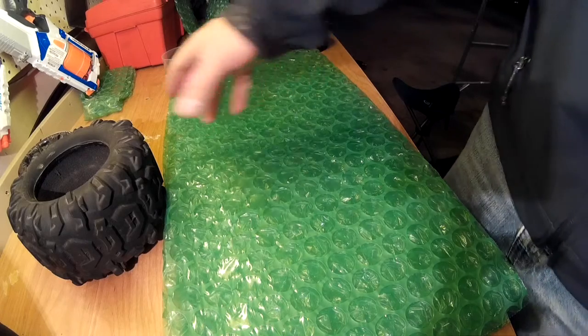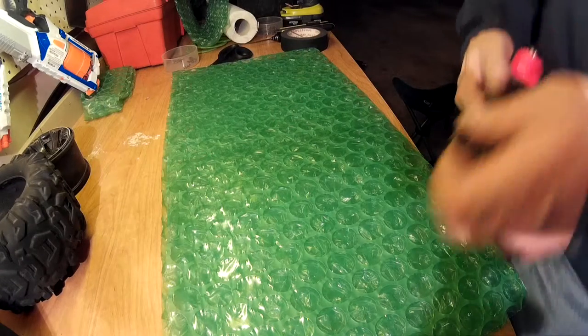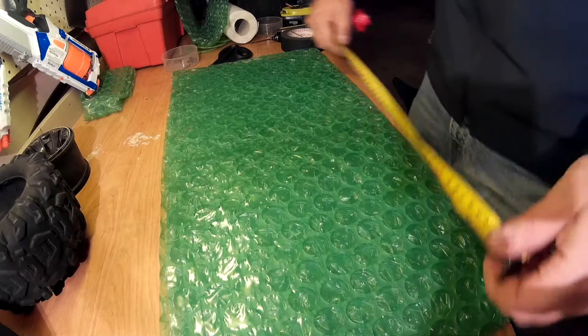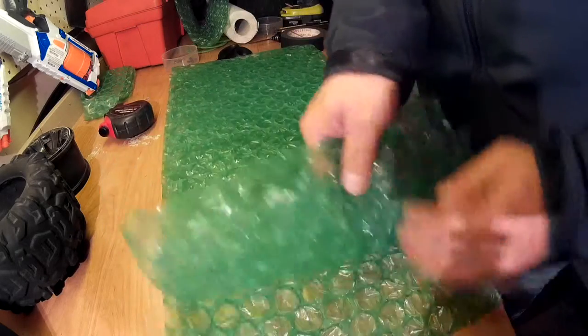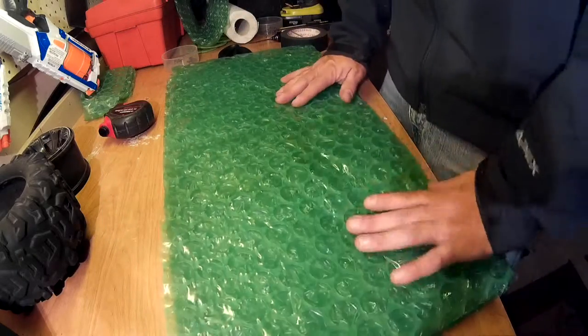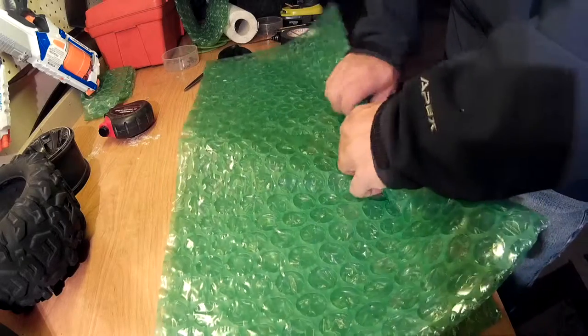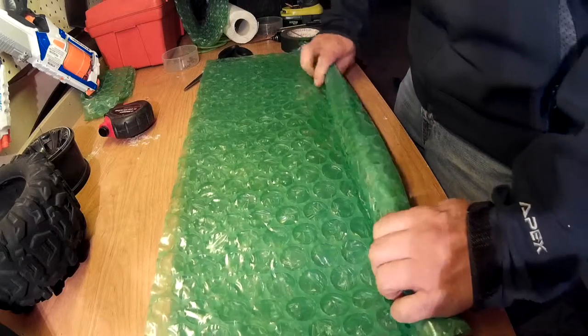Now that you've got the tires all off and the foams all out, I need these foam sheets. They're 12 by 12, so 12 by 24. I've got 6 of them — so 3 layers, 2 each. I just rolled them up nicely to make the insert.